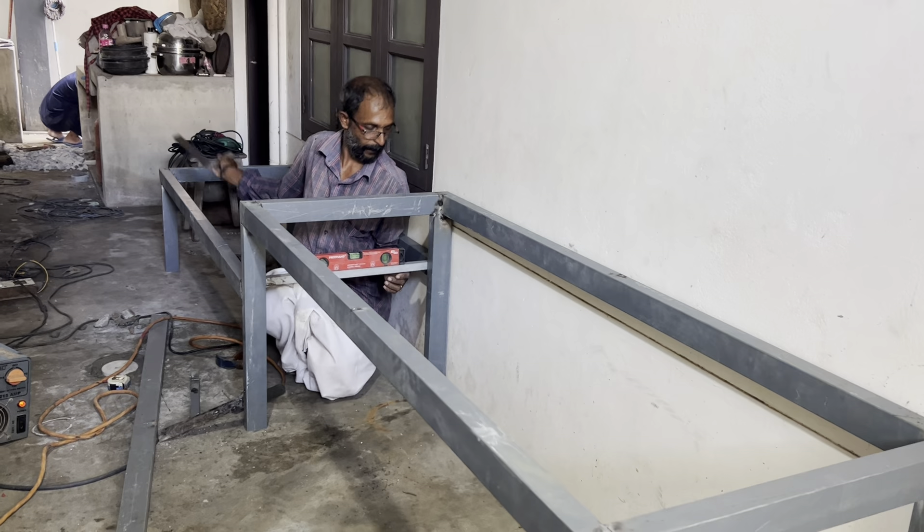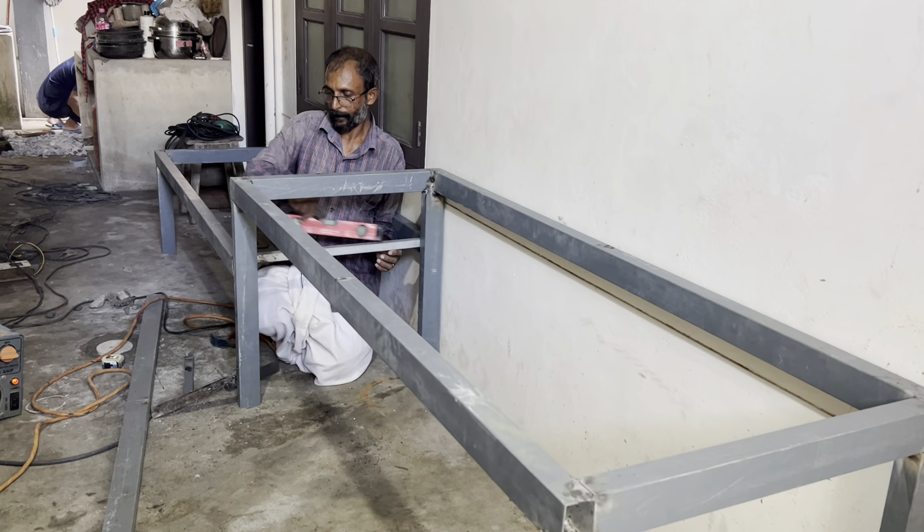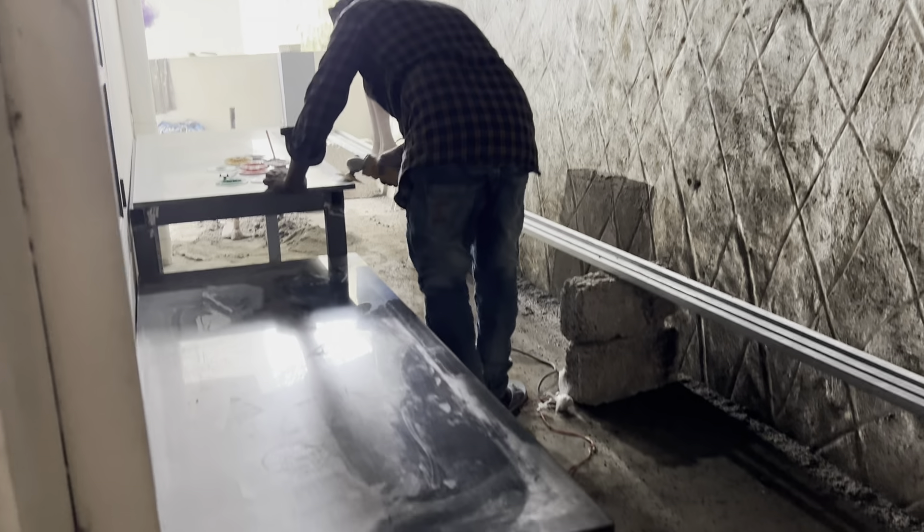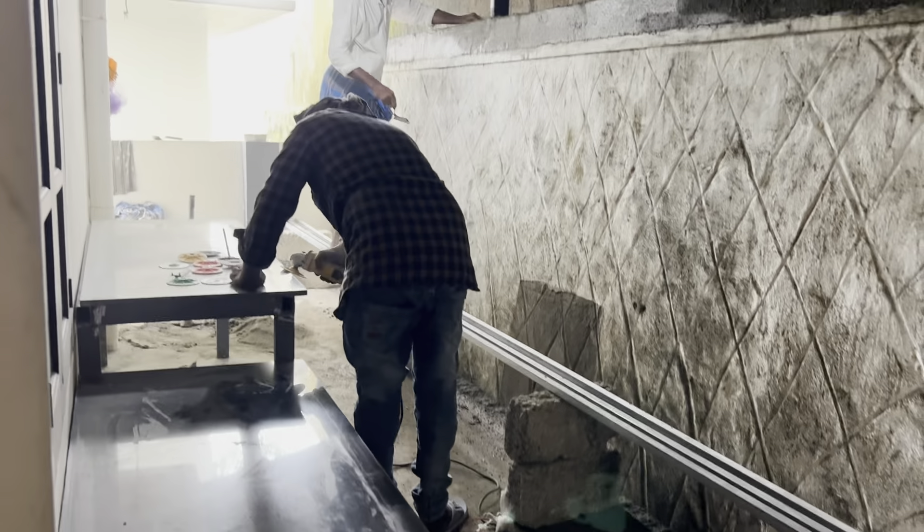I will ask you to take a small slab to make a small slab. If you want to take a small slab, you will find a small slab. If you want to make a small slab, you will find it. Ok, we are going to make a small slab.